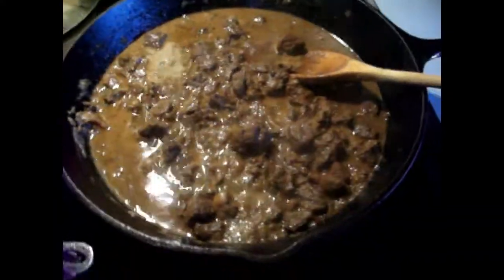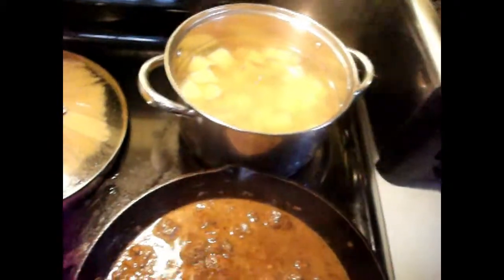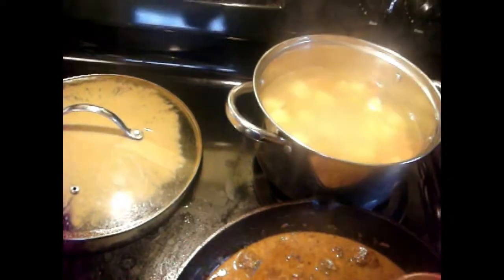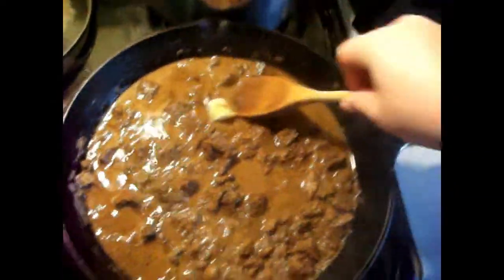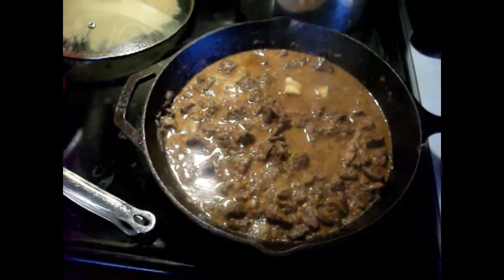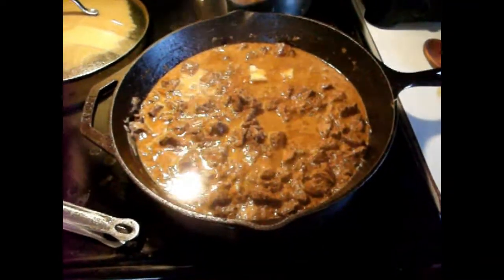Alright my friends, the meat is all nice and cooked down and tender. Look at the vegetables — they're nice and tender as well. You can actually bite into that. The meat's over and tender, the vegetables are cooked, so that way you can throw it in there. Let's see how to thicken this up and make it the tomato base.